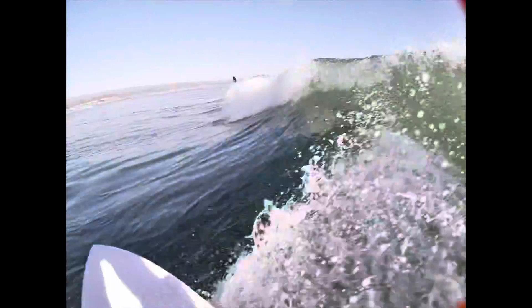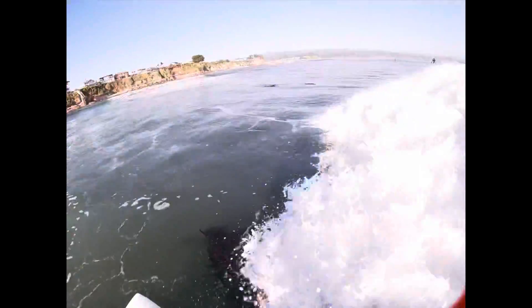You'll be so happy that you didn't post it on Craigslist. All right, talk to you guys later, bye! You can't tell how steep this is, but it is steep — I am not having fun.